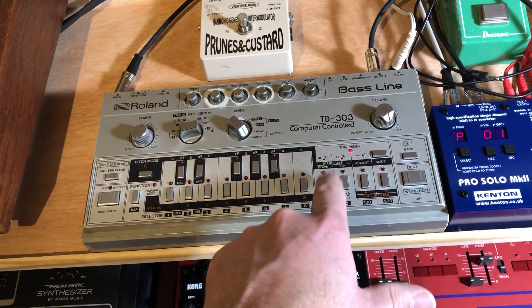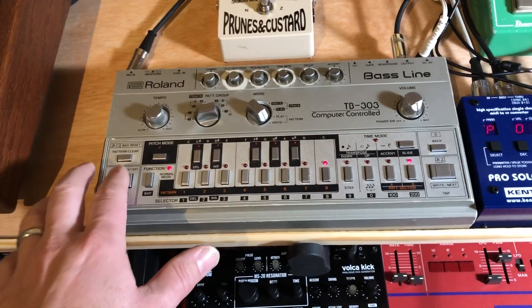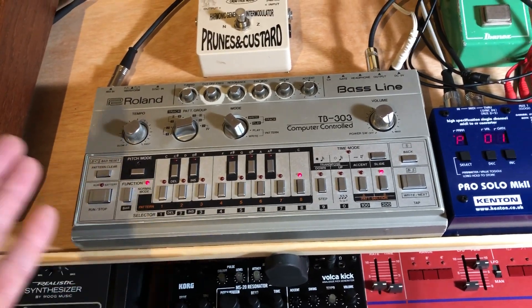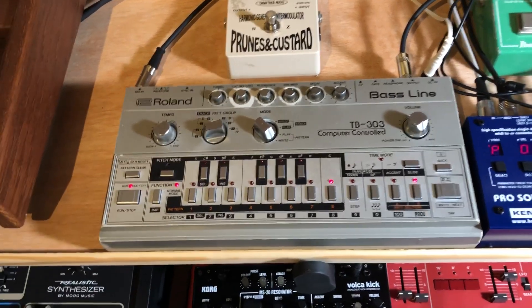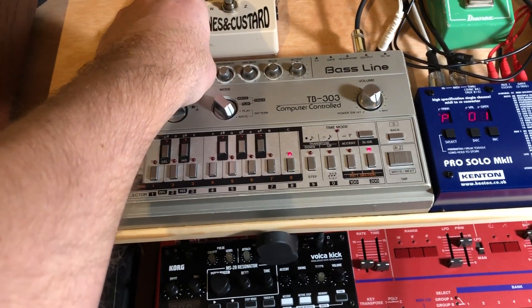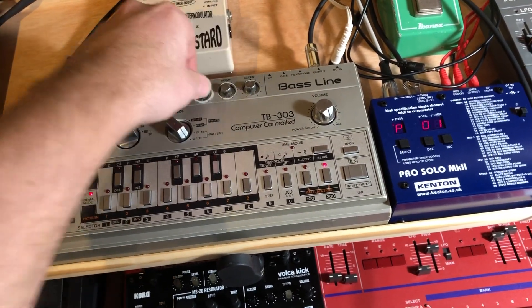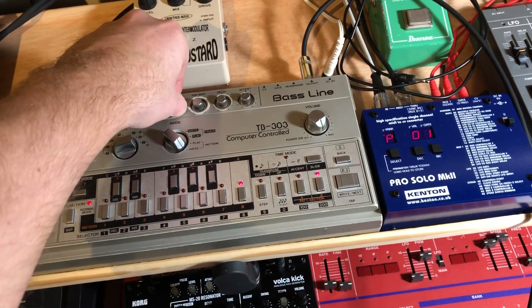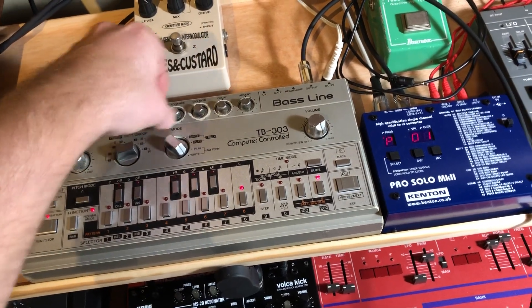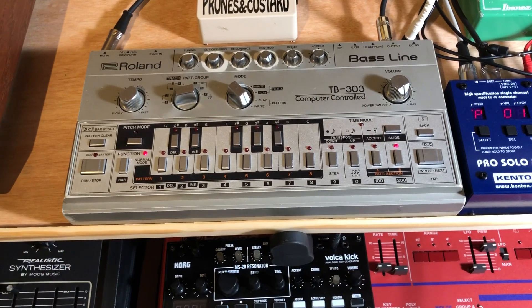So it's gonna sound very syncopated and a fast sequence. If I just press play — all right, so it sounds kind of cool but we can make it more interesting than that.